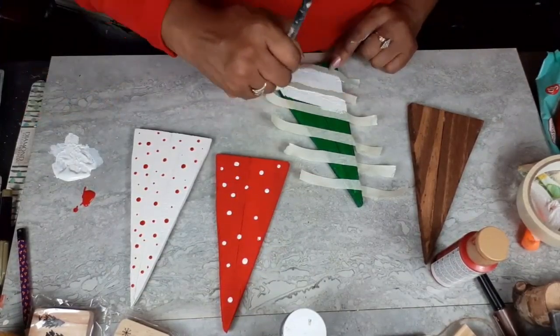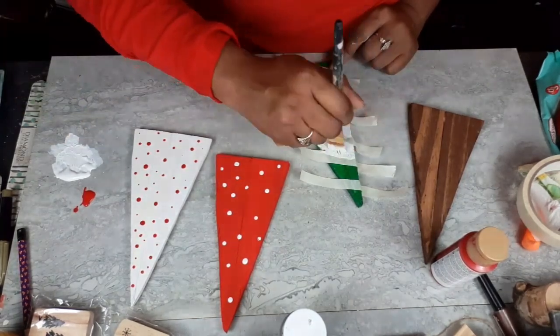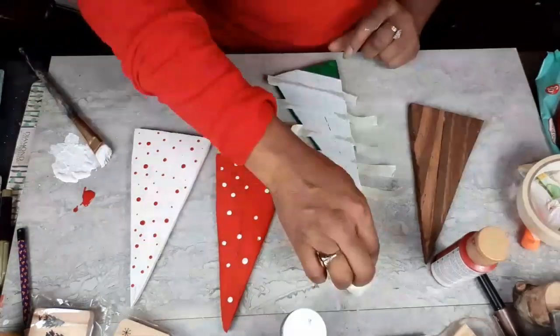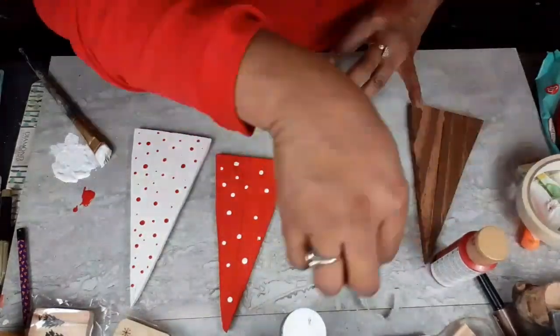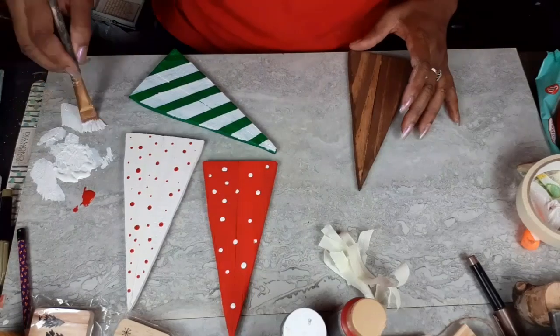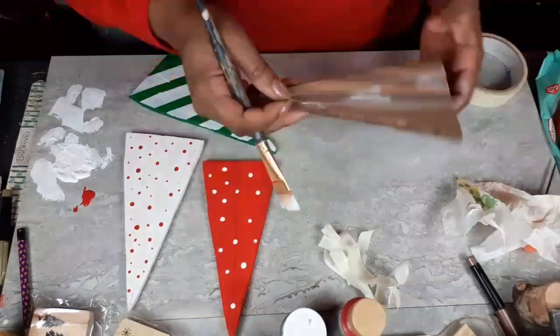I'll use my masking tape to get nice, crisp white lines on the green tree. You guys, I loved how these turned out — they're so cute. But is this my favorite? Nope. It's not my favorite. If you want to know which one is, you're going to have to keep watching.